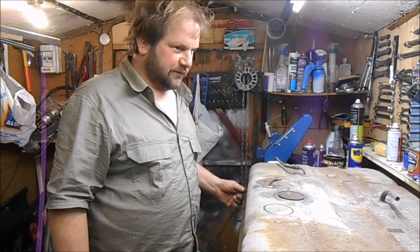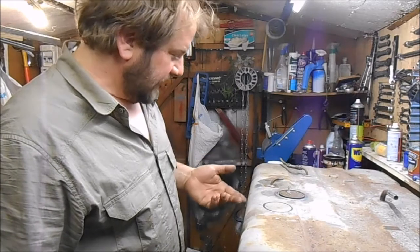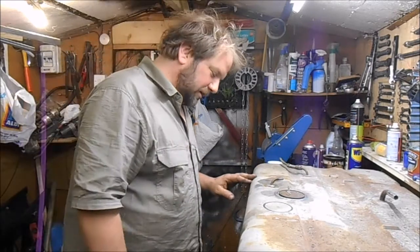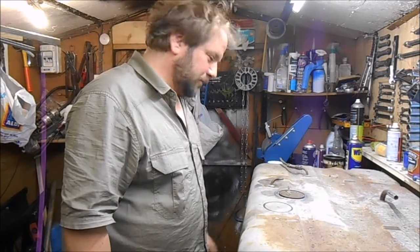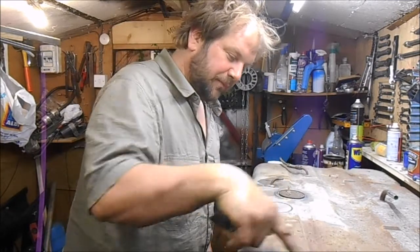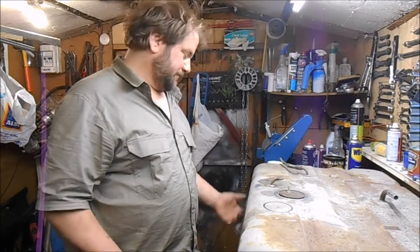I got the fuel tank off the other day and it's going to need a clean up. Amazingly it hasn't got any paint on it at all — no paint. So I'll rub it all down, wire wheel it all off, clean it up, Jenolite, paint it.